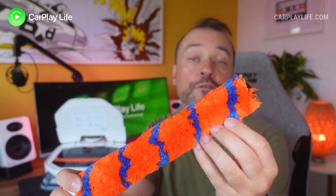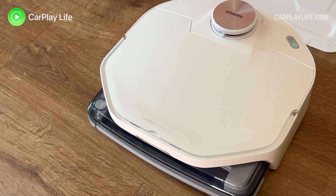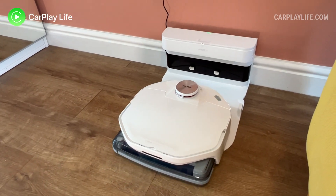A second, much softer sweeping brush is aimed at more delicate floors and surfaces. The rather large charging base is where the A1 will dock and recharge itself, and whilst doing so it will spin up its sweeping brush at a much faster 2000 RPM to air-dry the brush after a clean so that it's ready for the next cleaning task.